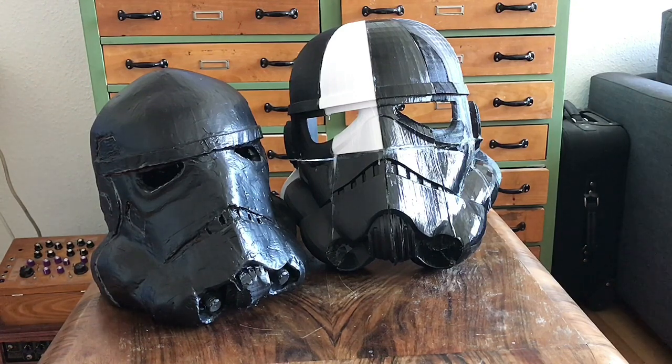That being said, you get an idea of the scale and the accuracy — although not bad for cardboard.